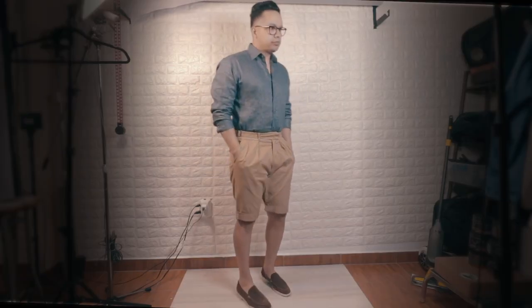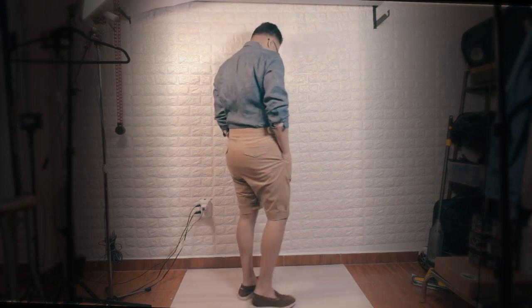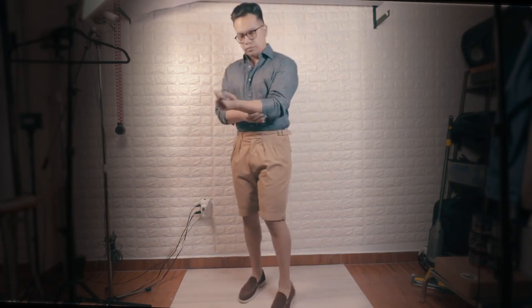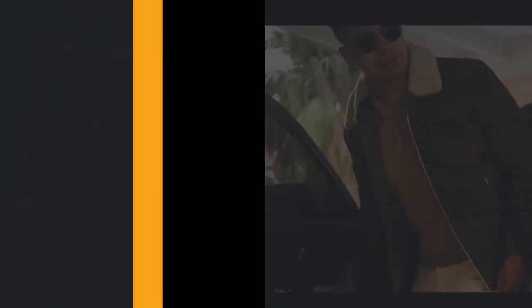And here is the final result for my pair. As you can see, it looks very even. I always wanted a pair of Gurkha style shorts and I made it happen without going the custom route and paying hundreds of dollars. I'll also make sure to link this specific pair in the description below if you're interested. Thank you so much for watching.